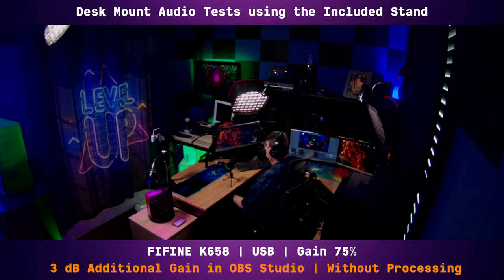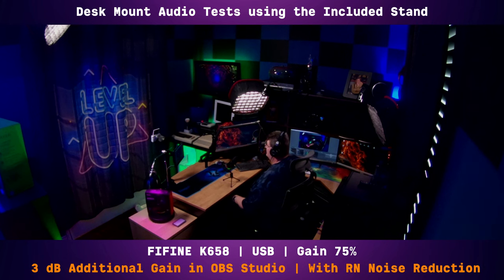From my monitoring it definitely is picking up the fan noise from the computer, although I am getting much better signal from my voice. Now I've turned on RN noise in OBS Studio to help clean up that background noise from the computer fans. I still have the gain set at 75 percent on the microphone and a 3 dB boost in OBS. Now I'll be silent and let you hear.